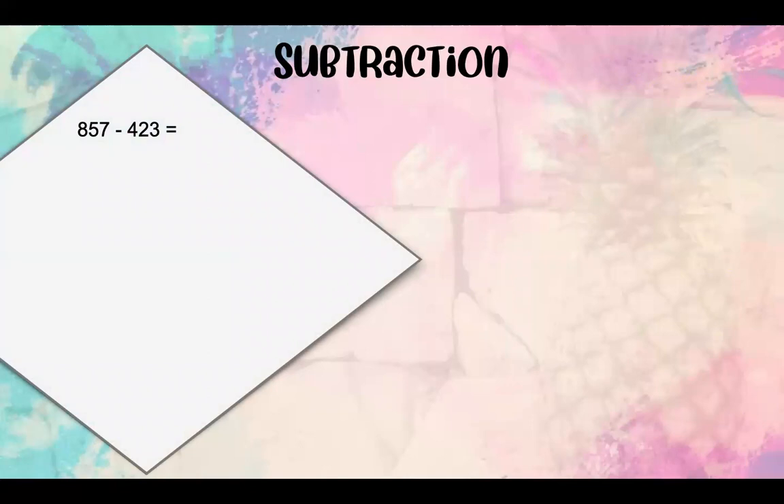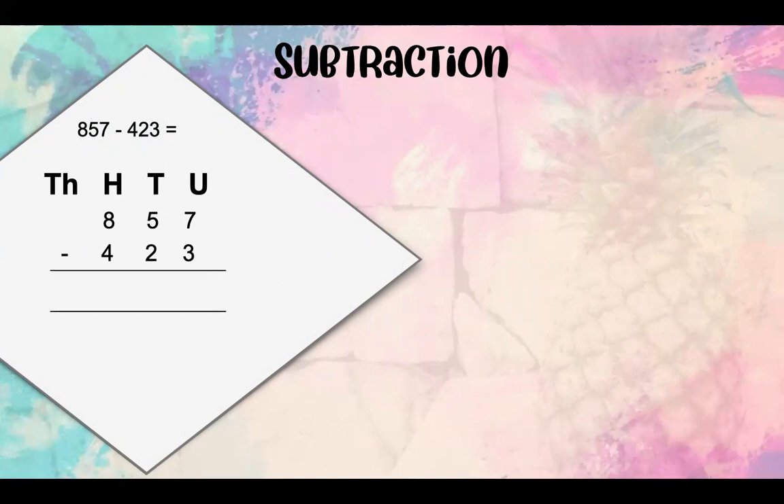Let's go over to subtraction. Our first sum is 857 minus 423. We're going to write down our HTU at the top and place our numbers underneath their values. 7 units take away 3 units gives us 4 units. Then 5 tens take away 2 tens gives us 3 tens. Then we've got 8 hundreds take away 4 hundreds, which leaves us 4 hundreds. So our answer is 434.